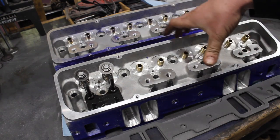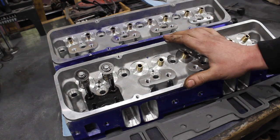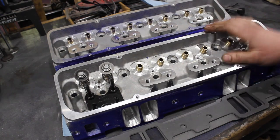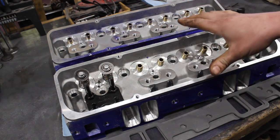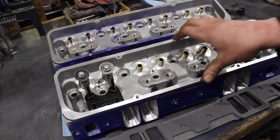But they are a cheap casting. Unfortunately, since I posted the original video about these comparing them to the AFR Enforcers, the price of these castings has gone up quite a bit — just like a lot of stuff has. But with a little bit of work, these can actually be made into a decent head.